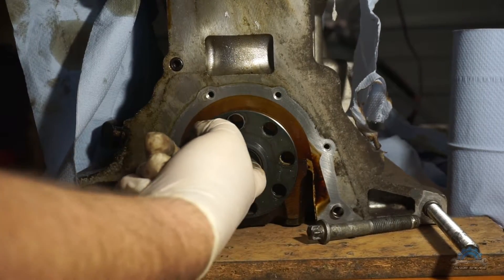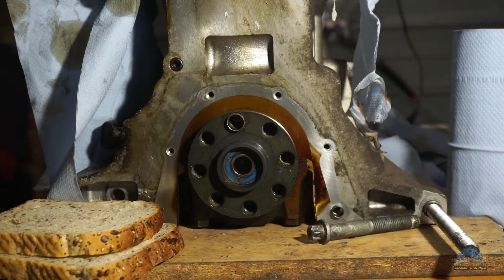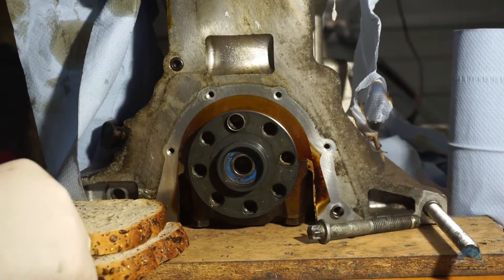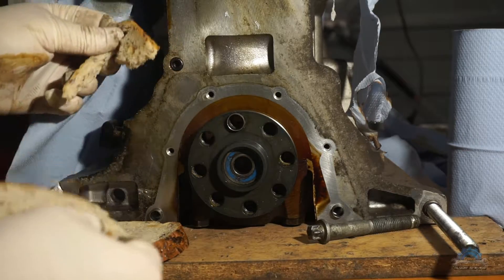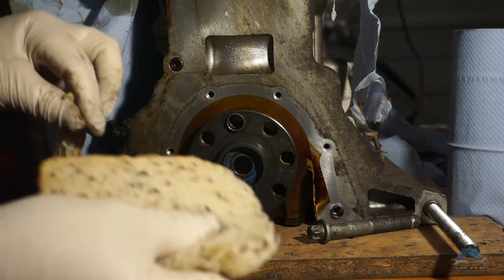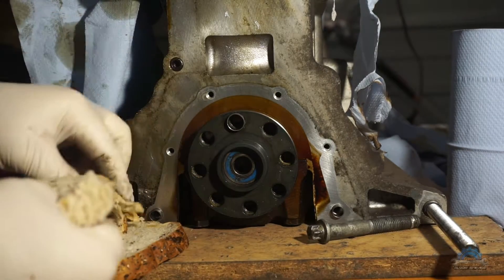How to do it without a special tool — the perfect tool would be a puller to put inside and push it out. But if you don't have that tool, you can use bread. This is toast bread, or any bread will work.